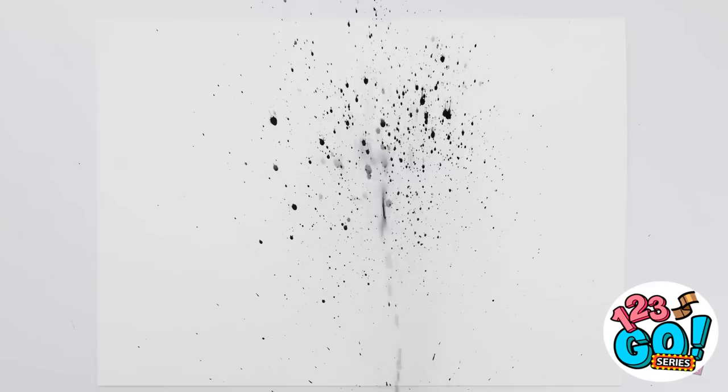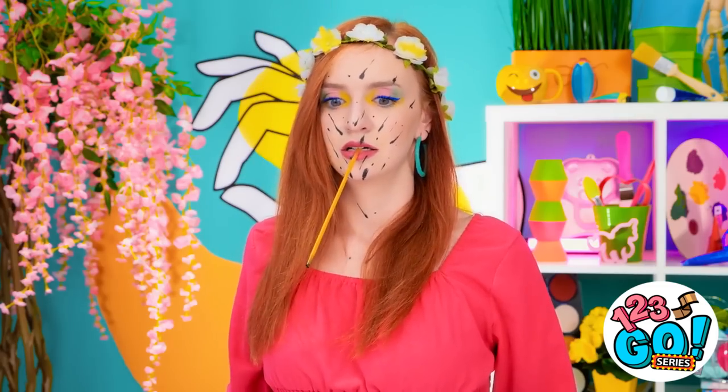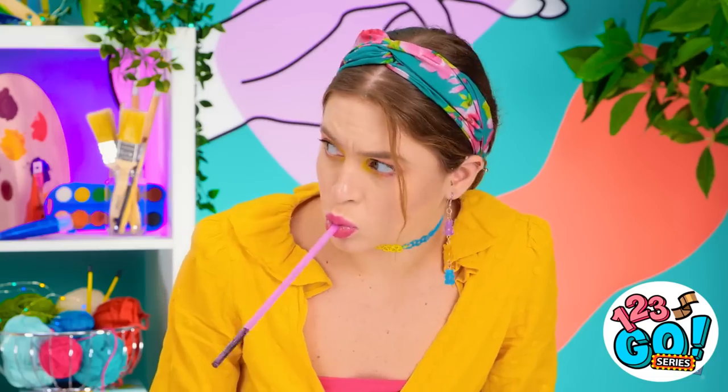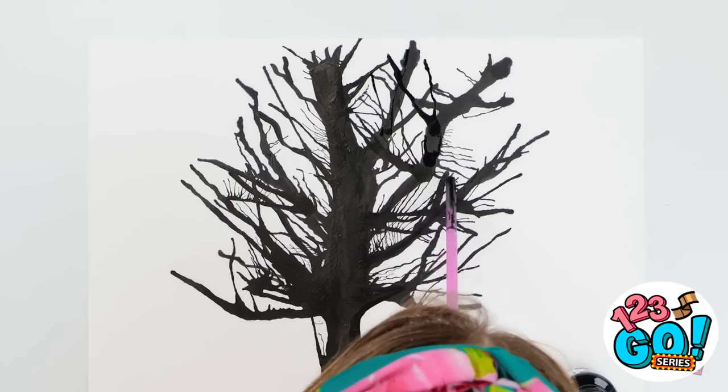Why isn't this working? Maybe I just have to blow even harder into the straw. Come on, you dumb ink! Wait, what's on my face? I got splattered with ink! What's she crying about over there? She's a total mess.